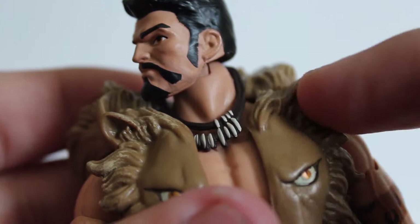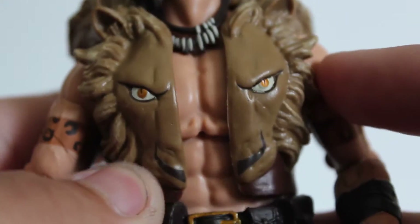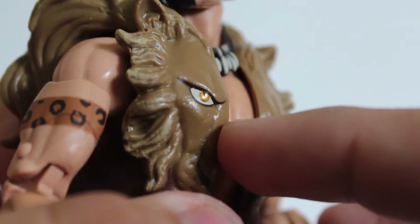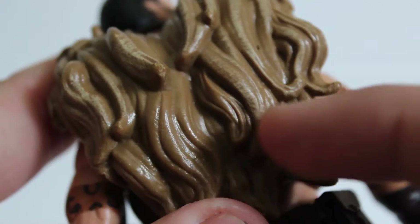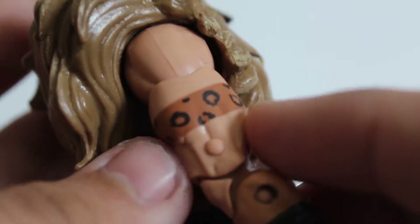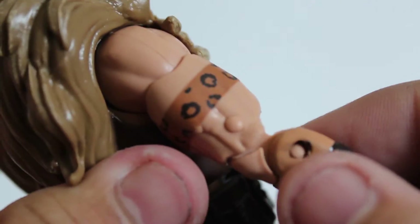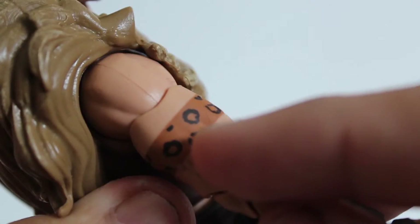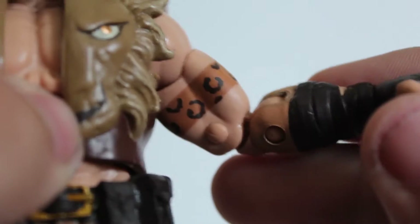The flesh tones are really nice and consistent throughout the whole figure, which is really good. The lion mane on here looks really good too — you can see some details where the fur is different, and there's some different colored fur on the back as well. You can see some skin tones here. This little leopard or cheetah bandana is just painted on, but it looks really good — the paint is clean. Same thing on the other side; the paint is really clean and I like that a lot.